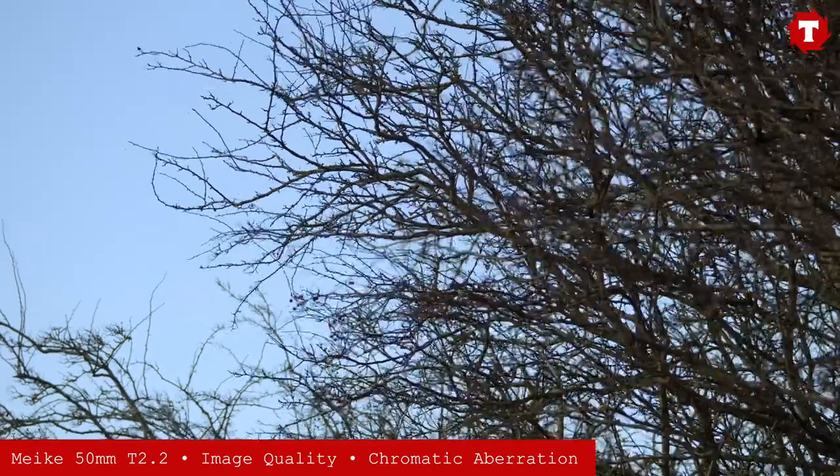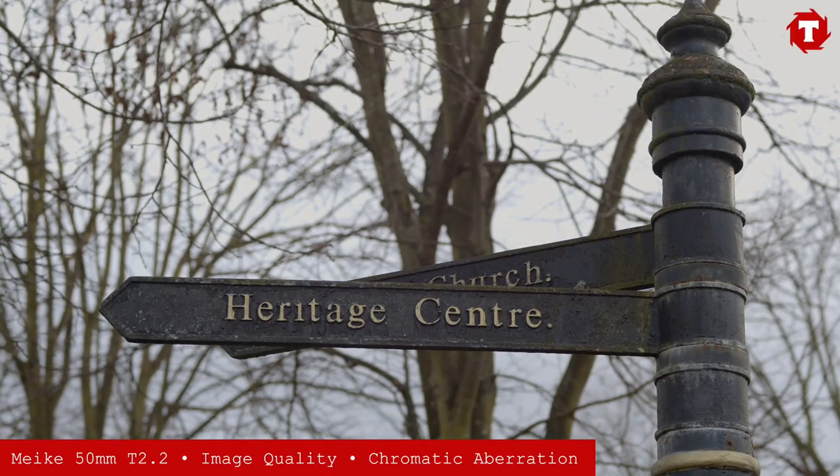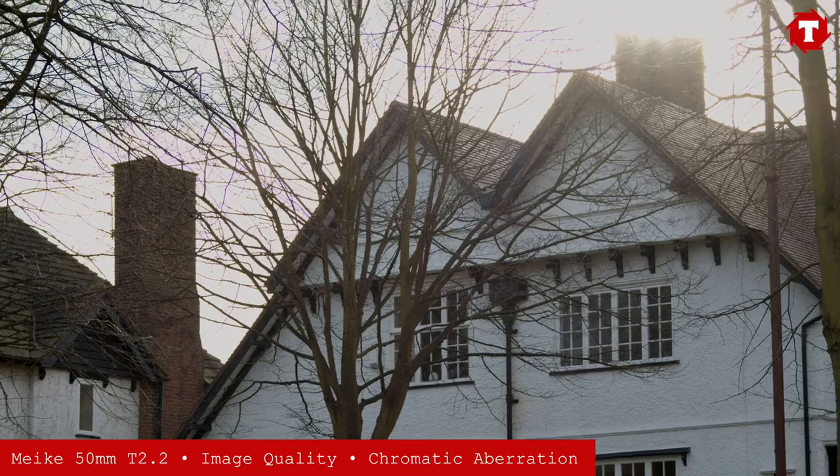Chromatic aberration on this lens is very well controlled, in line with the other lenses in the Miki range. Even when shooting areas of high contrast with harsh backlight, fringing is kept to a minimum in all but the most extreme conditions.